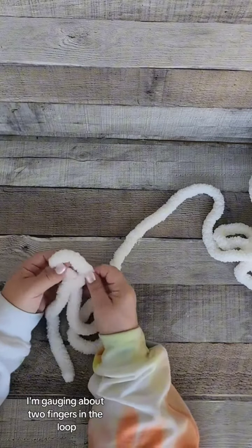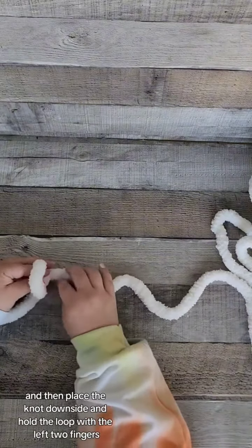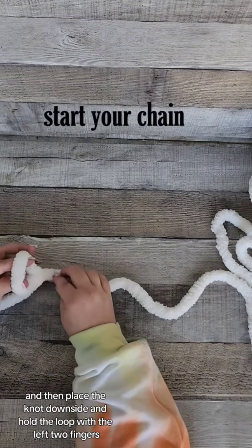In this case I'm gauging about two fingers in the loop. Move the working yarn to your right, then place the knot down on its side and hold the loop with the left two fingers.